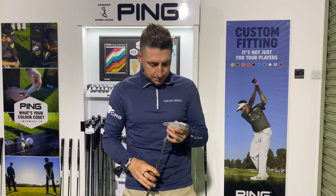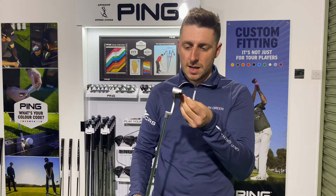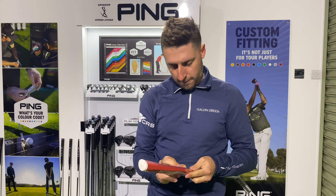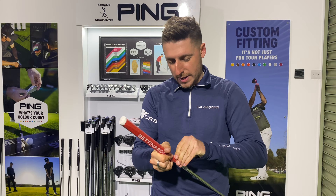It just says on the sole there 'Made in the USA' — I could have guessed that — with head cover. But nice, looks really good. Let's get the grip off and see if we can get this unwrapped. A new putter — no better feeling than taking that wrapper off.